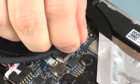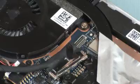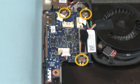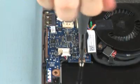Disconnect the USB audio cable from its connector on the system board. Remove the three 4 mm P1 Phillips-head screws that secure the USB audio board to the top cover.